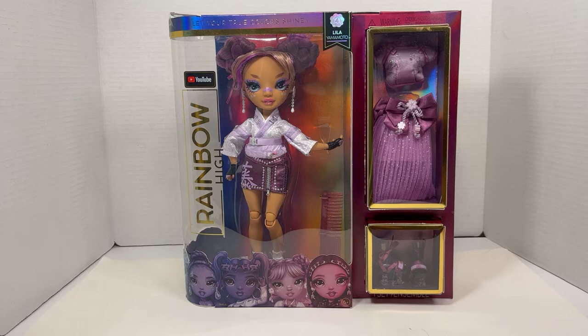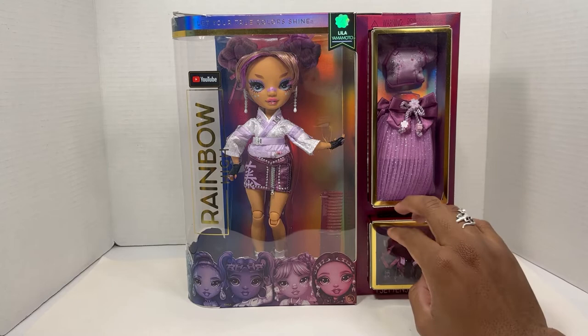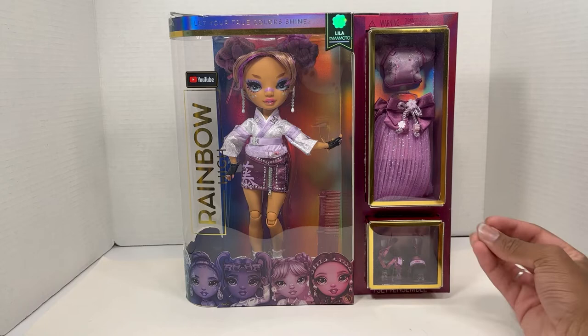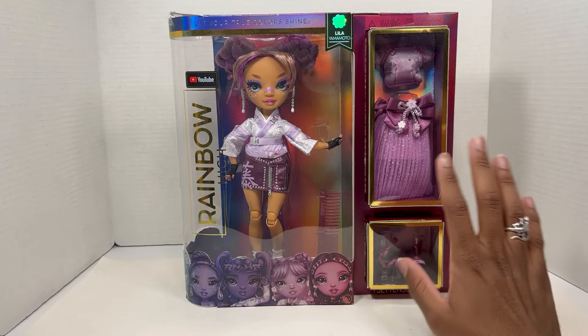Good morning, good afternoon, good night, wherever you are in the world — I am Keese, and I'm here with a new video. Today I've got the Rainbow High series for Lila Yamamoto. She was embroiled in controversy for not being the right cultures, and then MGA tried to messily cover it up. I think she's mixed race, but we're going to brush over that because we're finally reviewing her.